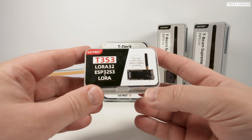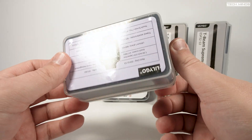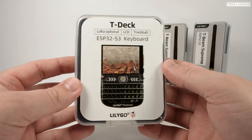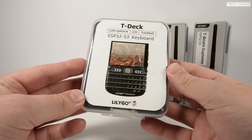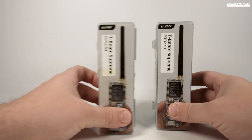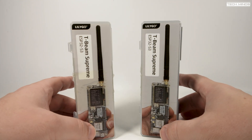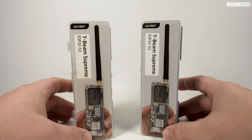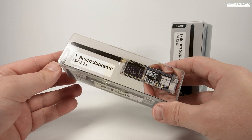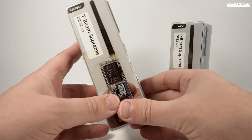The other devices covered here are the LilyGo LoRa T3 S3 board, the LilyGo T-Watch S3 which you can wear on your wrist like a watch with a comfortable strap, the LilyGo T-Deck which looks a bit like a BlackBerry with its full QWERTY keyboard, and lastly the crème de la crème — the T-Beam Supreme. There are actually two versions of the T-Beam Supreme: they look identical but differ in GPS receiver. One uses the M10 GPS receiver and the other uses the L76K, with the M10 being more expensive but offering better GPS performance.